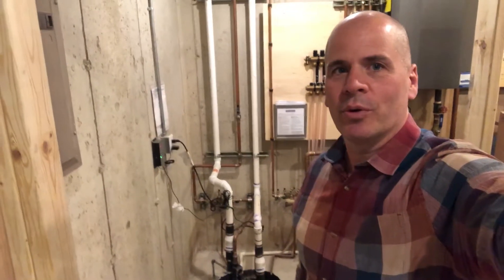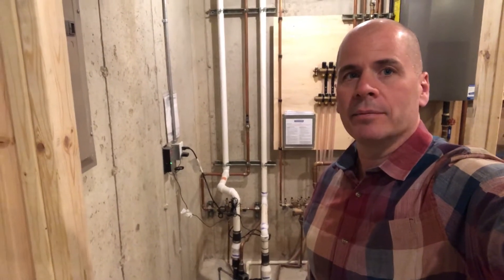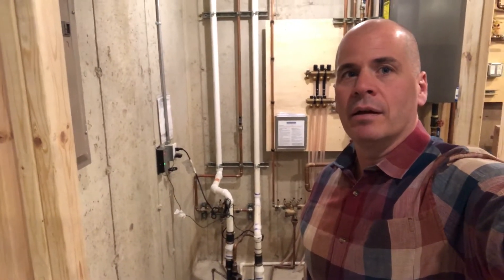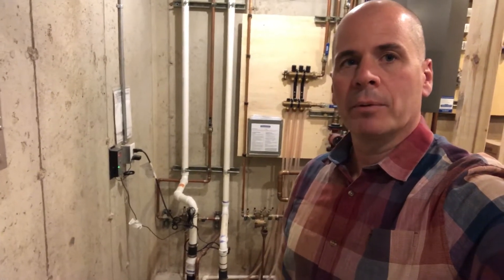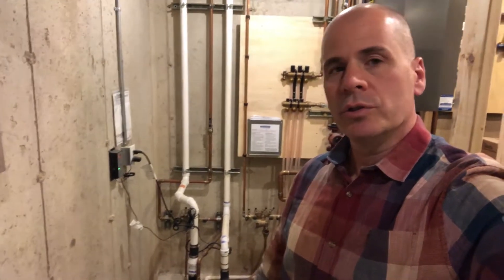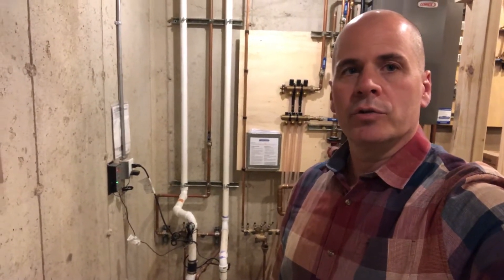Hi everyone, Dave Knight here with Thornton and Grooms. Wanted to talk to you today about sump pumps and backup sump pumps. We have a lot of rain in the forecast and with that we want to make sure that your sump pump is operating properly, and also talk to you about the option of having a backup sump pump in addition to an alarm.